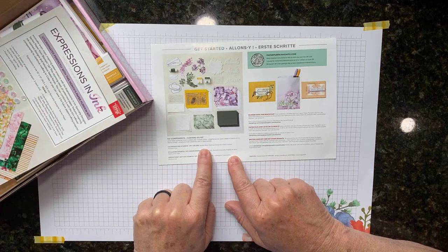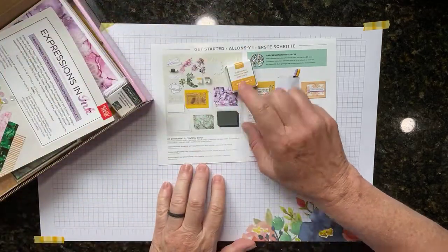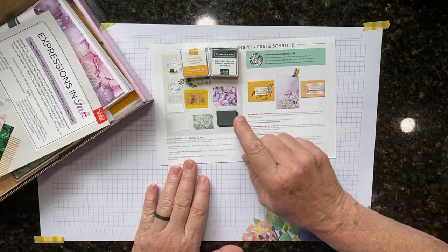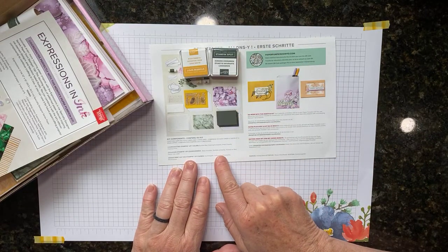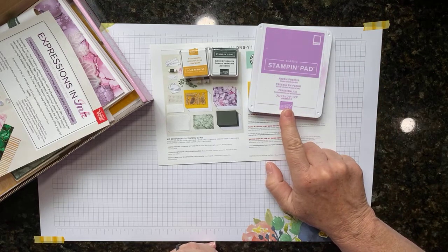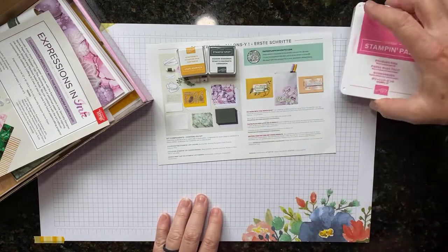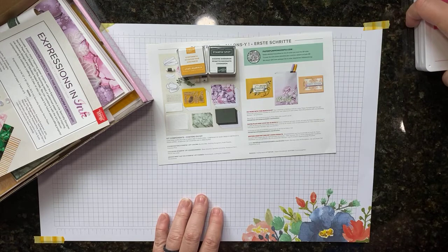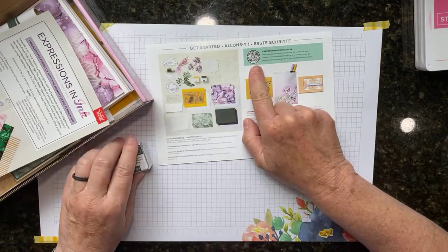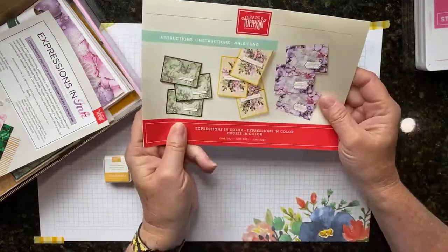On the back of the instructions it shows a couple of alternative projects, all the stuff that's in the kit, and the coordinating colors. It says the coordinating Stampin' Up colors include Bumblebee — and in this kit we got a little ink spot of Bumblebee and a bonus ink spot of Evening Evergreen. You can also scan it to see a video on how the Paper Pumpkin is put together.